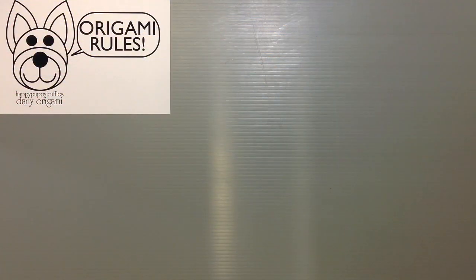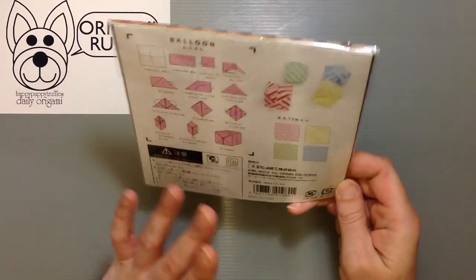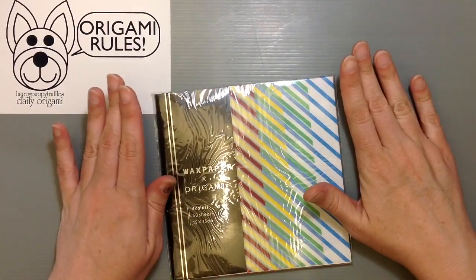Hi everyone! My name is Heather and I'm the person behind Happy Puppy Truffles. Today I wanted to share with you guys an unboxing or unwrapping of origami paper — some cool paper that I found at a regular store. It's wax paper that's also origami paper.